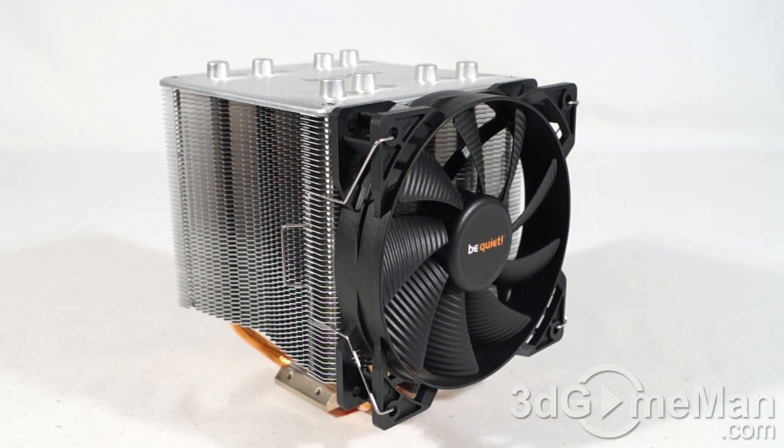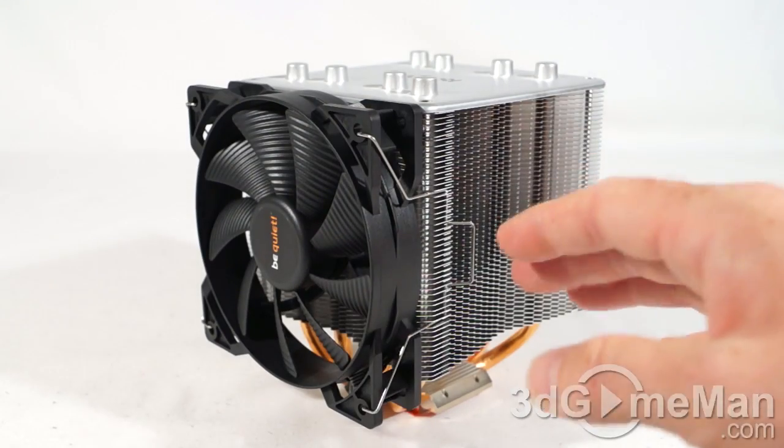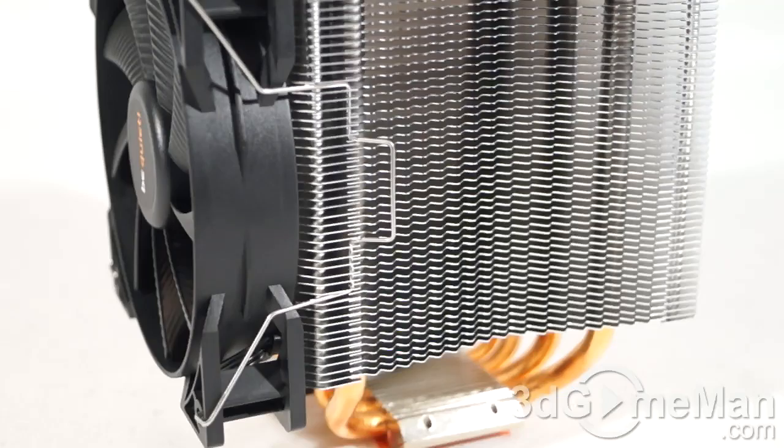This is a PWM fan with a four-pin connector, so it will go into the motherboard's four-pin fan header. The airflow on this is 51 CFMs. It uses a rifle bearing, runs at 12 volts, draws 2.88 watts, the cable length is 220 millimeters, and it has a lifespan of 80,000 hours.